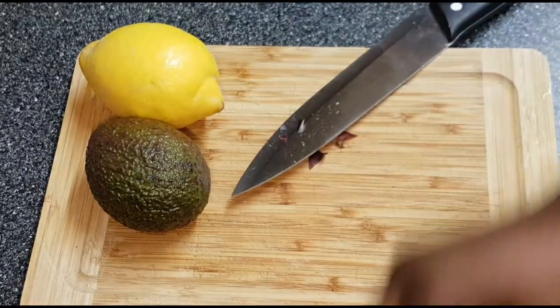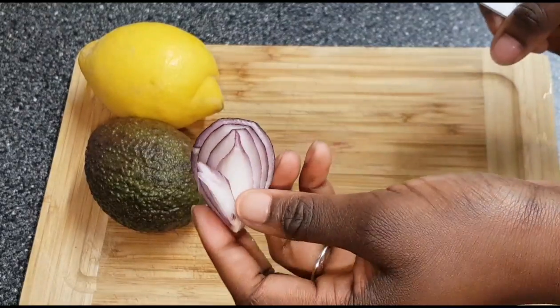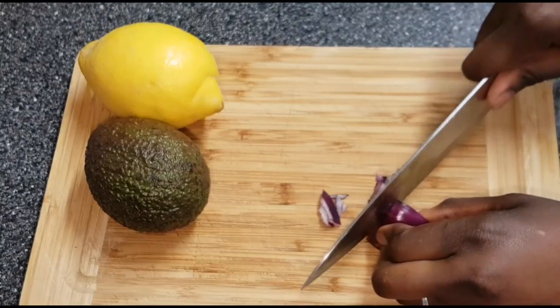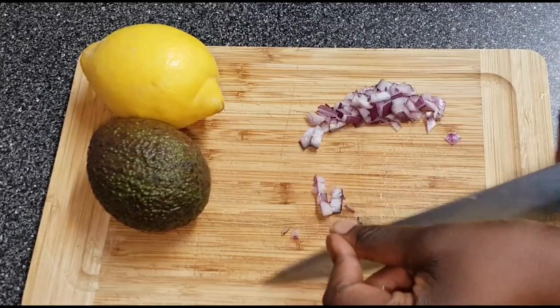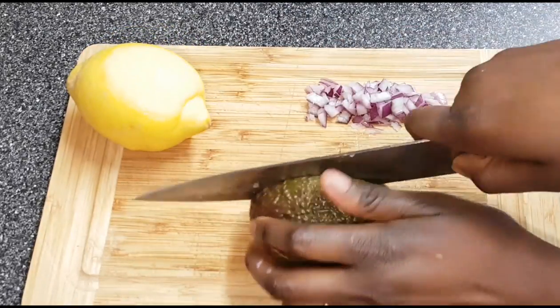To make the avocado paste, I'm just chopping a bit of onion — not too much, this is all I'm using. As I said, do it the way it suits you best. This is exactly how I'm having it. Just put that aside and get the avocado.